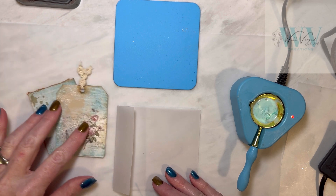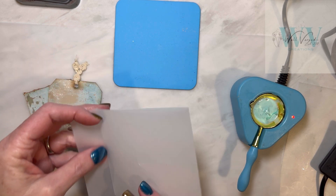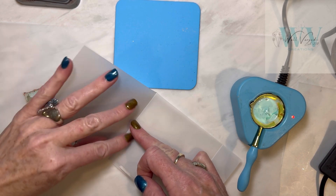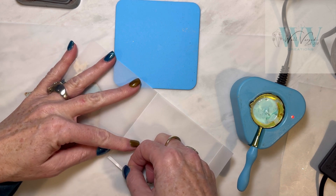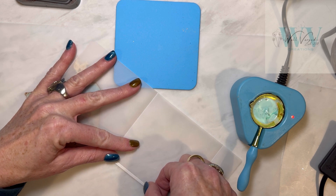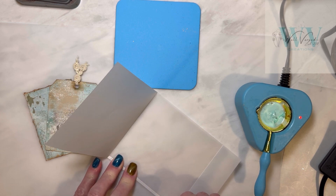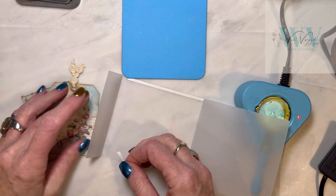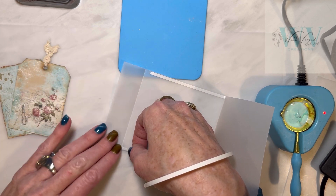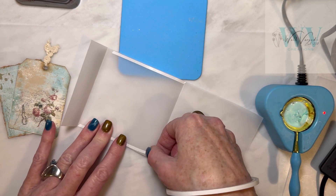I'm just going to use some tear tape here to seal this. This is super skinny and I get this on Amazon. There is two-sided tear tape at the dollar store but you would have to cut it to make it this skinny. So I got this roll a number of years ago - it lasts forever because I only use the ultra-skinny when I need it. Before that I was trying to cut it and it was a little bit difficult and time-consuming.